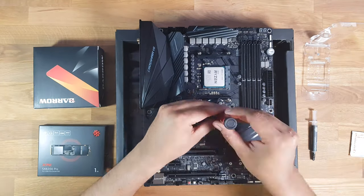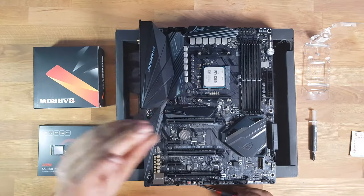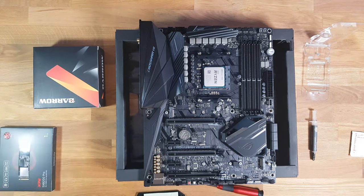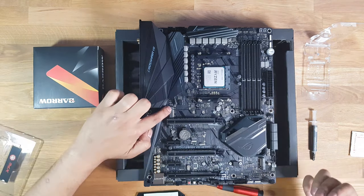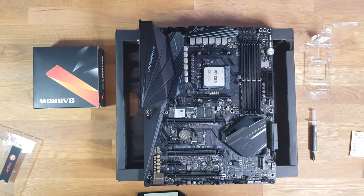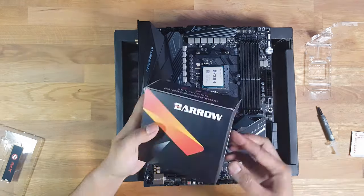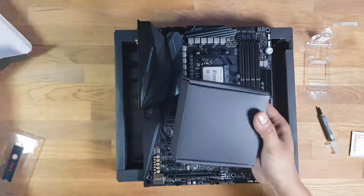Let's get that CPU in — align the direction arrow on the CPU and the motherboard, things should just slot in. I'm going to be installing an M.2 NVMe drive; this one's by ADATA. Everything will be linked below — it has very good performance, similar to a Samsung NVMe drive.